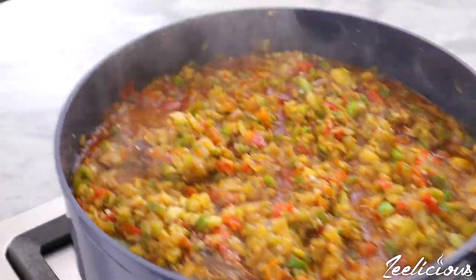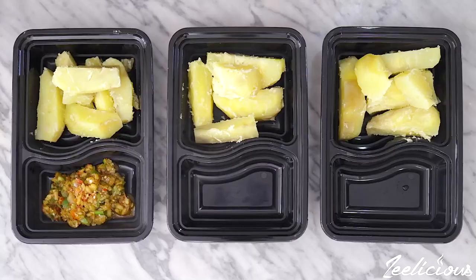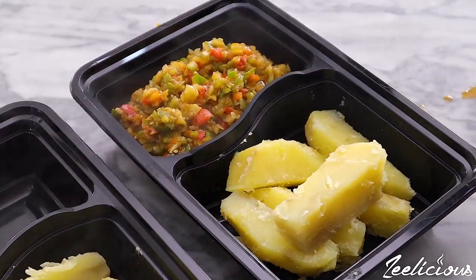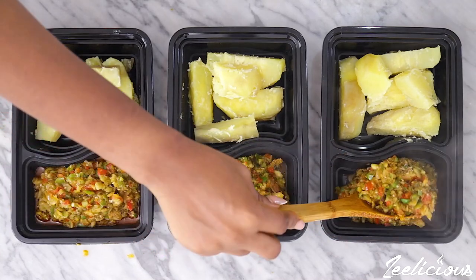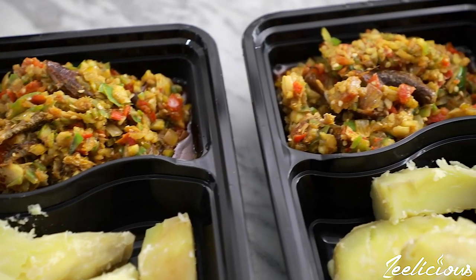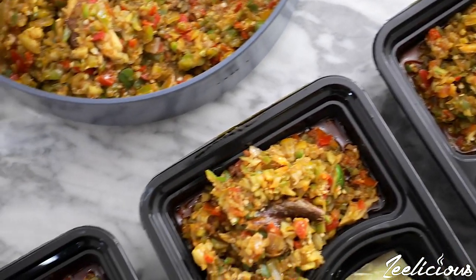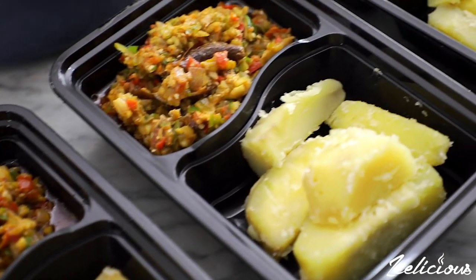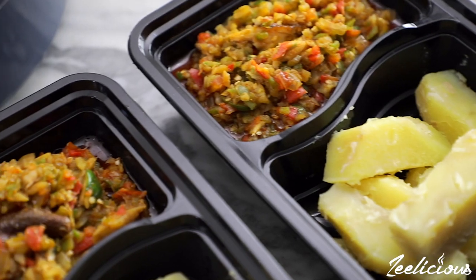And that's it — the sauce is ready! I'm going to be serving it with some sweet potatoes, but you can use boiled yams, rice, or be adventurous. This sauce is amazing and you'll definitely love it. If you enjoyed this video, please share it with family and friends, hit the like button, and subscribe to the channel if you haven't. I'll see you next time with another quick fix video — until then, take care!